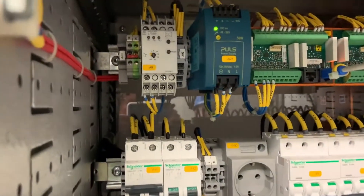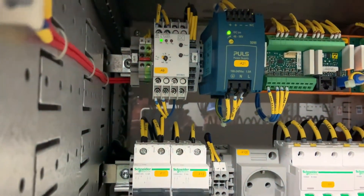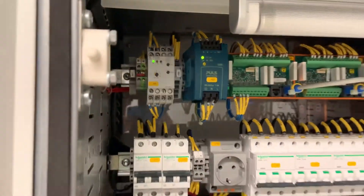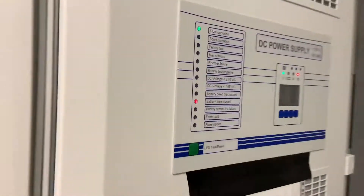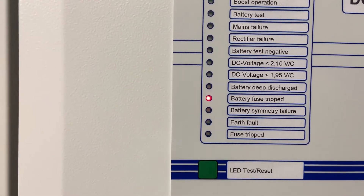The earth fault module on the top centre has not been switched on yet, so we energize that up. This is a DC system with no direct connection to earth, so that module detects the impedance of each of the positive and the negative cables down to earth.